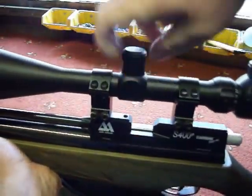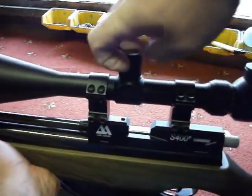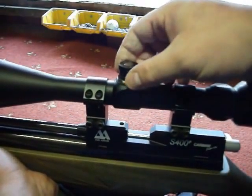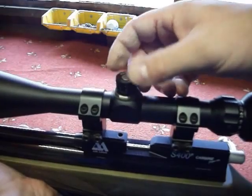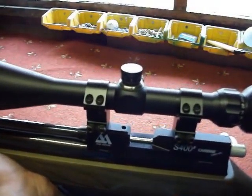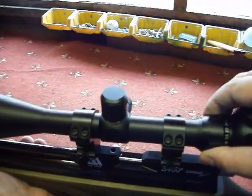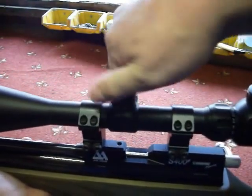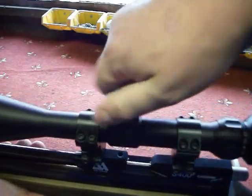I'll show the turrets off quickly — I find they're cool. You can leave these caps off and just adjust on the go. To adjust, lift it up and twist either way — job done. I'll scroll over to the magnification and make sure it's not cross-threaded. And as I said, the objective is adjustable at the front.